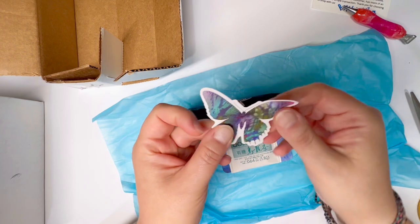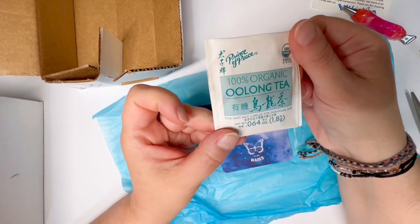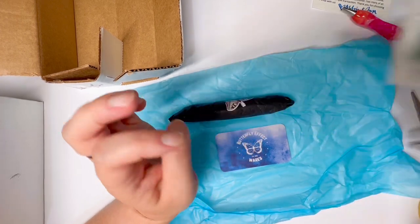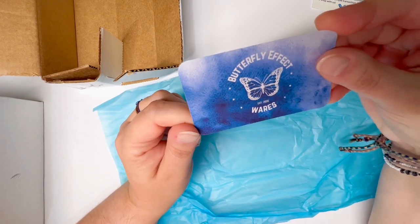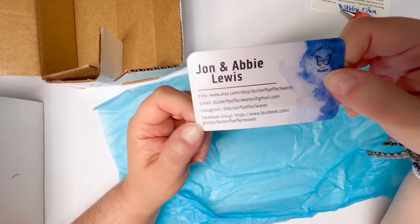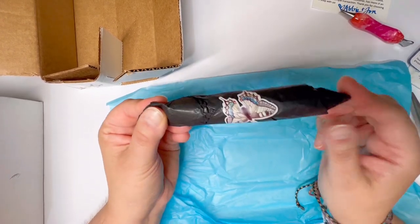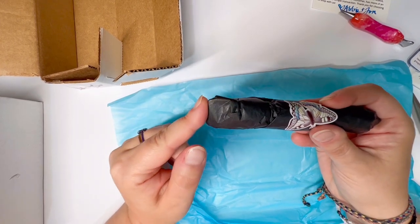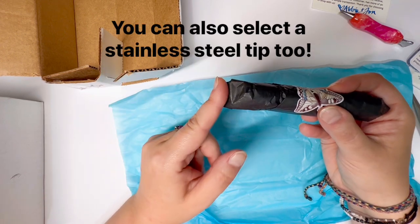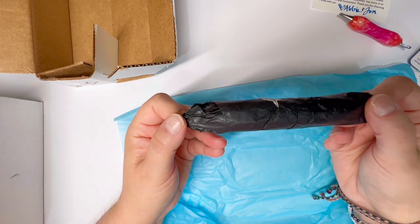Inside the packaging there's a lovely butterfly sticker that goes right into my sticker collection for Butterfly Effect Wears, some oolong tea — I'll have to decide whether I keep that or give it to my husband — and a business card. Established 2020, Butterfly Effect Wears — all of their information will be in the description below. The way this works: it comes with a single pointer automatically, and then you can choose which type of multi-placer you want on the alternate side. They offer several different options.